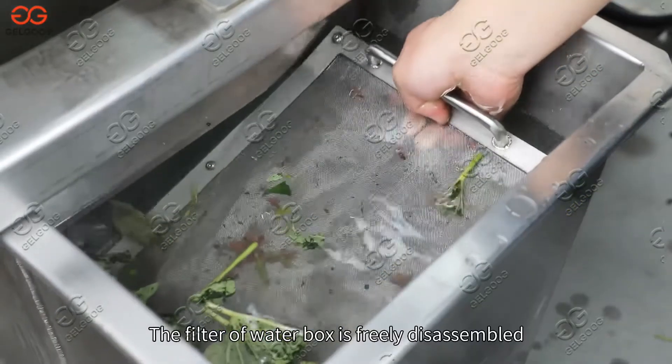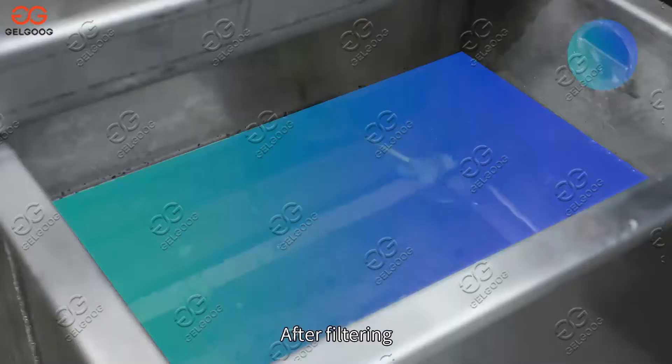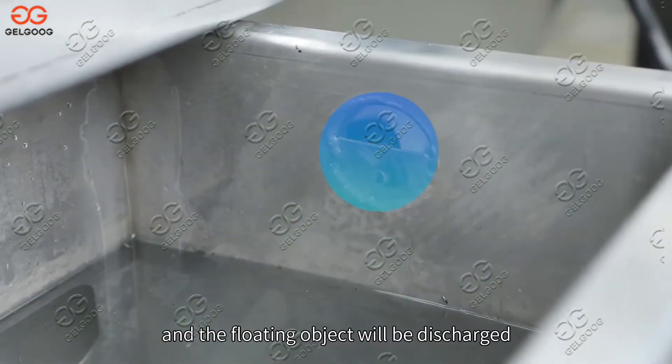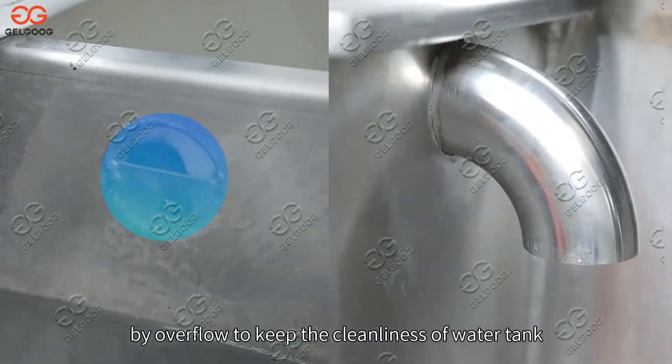The filter of the water box is freely disassembled. After filtering, the impurities are left in the water box and floating objects are discharged by overflow to keep the cleanliness of the water tank.